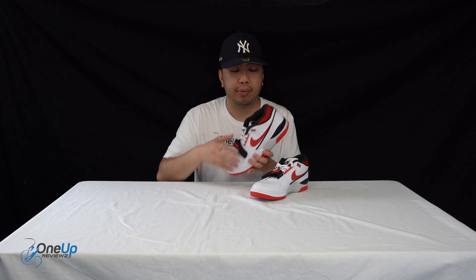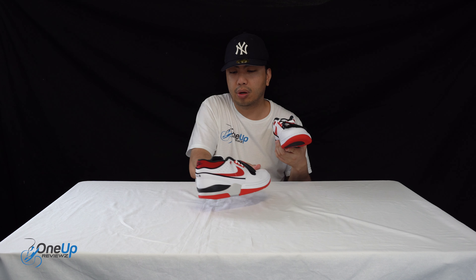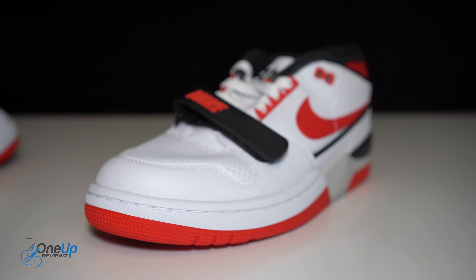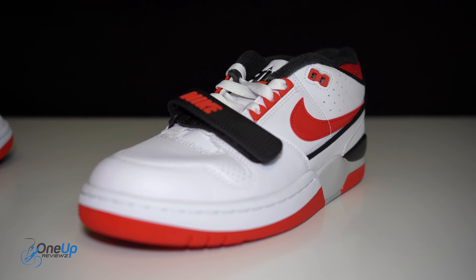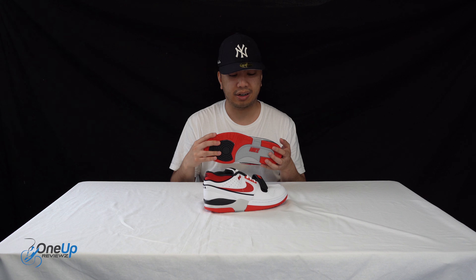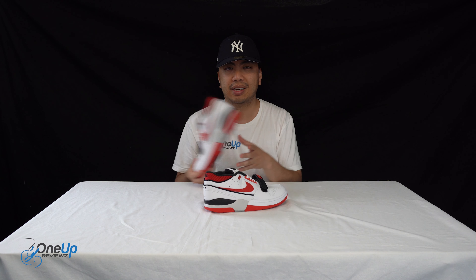That rounds off my review. This is a very light sneaker. This is actually the first Nike Billie Eilish collab — if I remember correctly there was a Jordan one before, but I wasn't able to get a pair of those, so we're happy to get a pair of these. Billie Eilish is a great singer — I just kind of call these the bad guys, but you'll understand if you listen to her music.